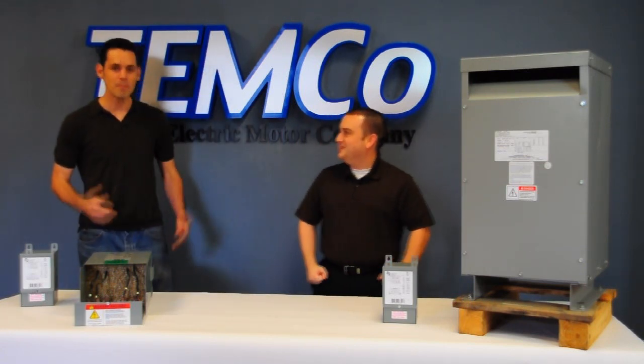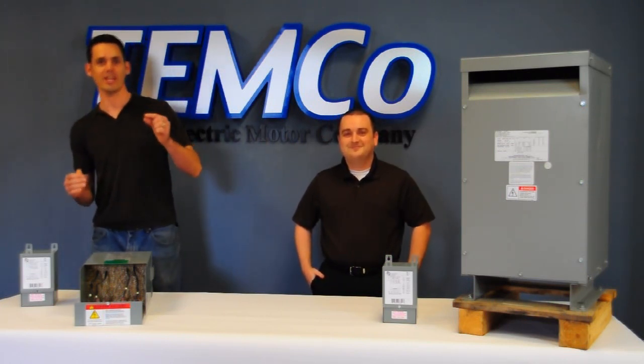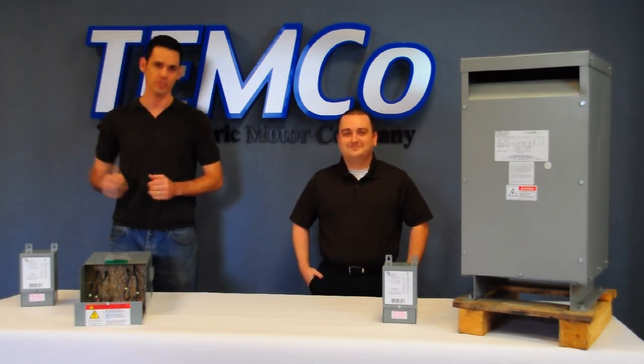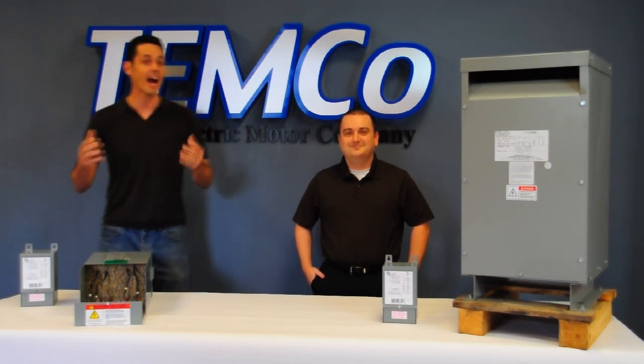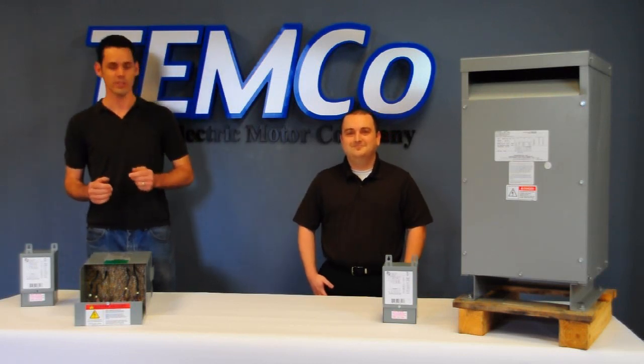Buck Boost Transformers are a way of making small voltage changes from the supply power to the equipment you intend to run. For example, you might have an ice maker, and your ice maker requires 208 volts, but your supply power is only 240.